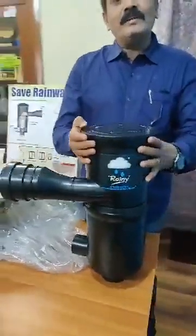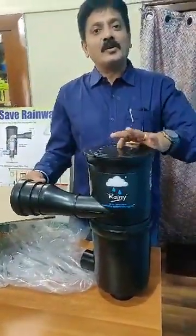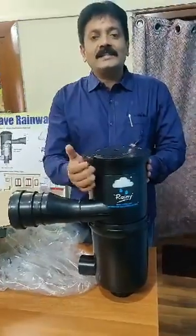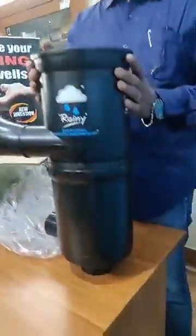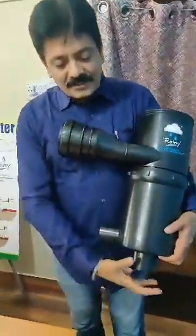This is the only filter in the market which can take the load of 75mm per hour. No other filter can take the load of 75mm per hour — that is the most unique feature of this filter. This is also a dual intensity filter, meaning it can work on low intensity as well as high intensity rainfall.